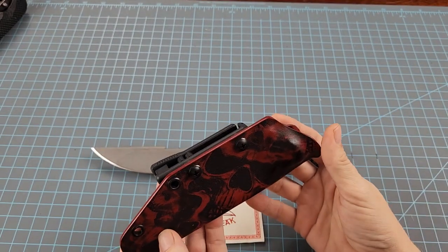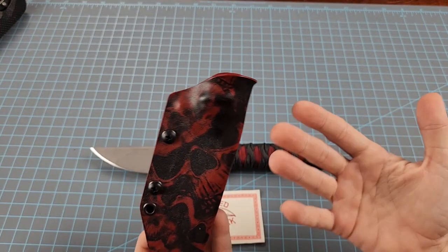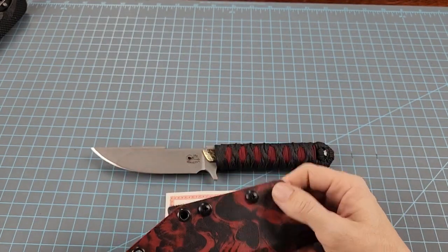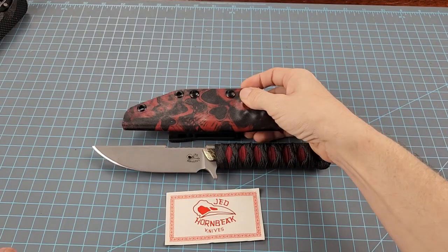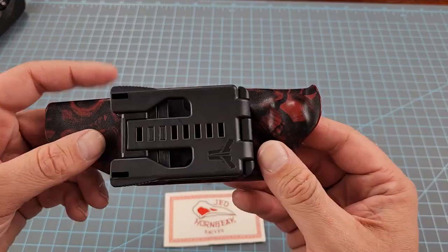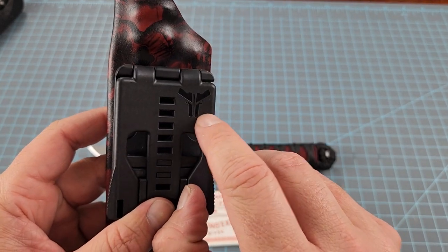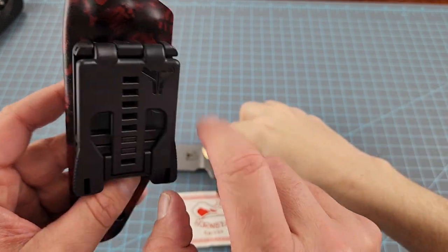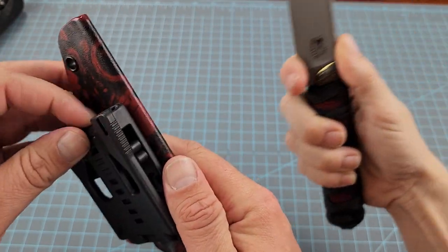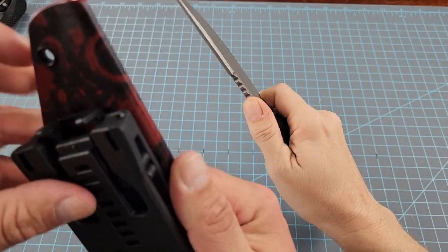We just noticed today that this sheath has a skull on it — he probably buys that material in print. It just looked like red marble to me at first until Billy pointed it out. He's also got this utility tech clip on the back, which is very popular. It actually does have what looks like two handguns — there's a design element there that I can't quite figure out.